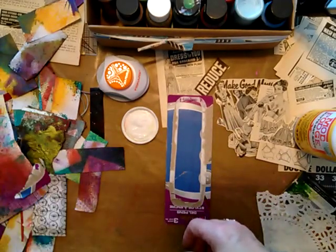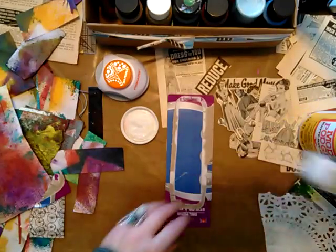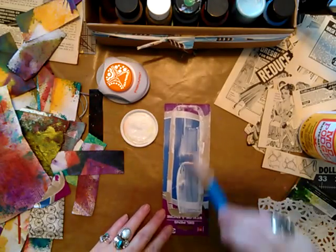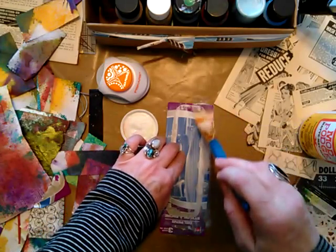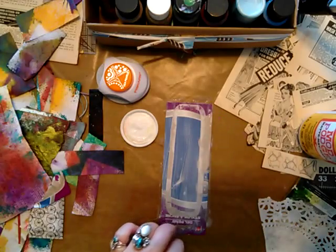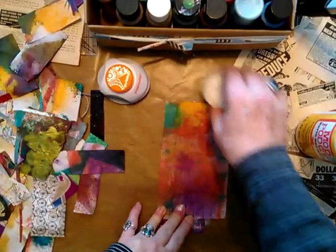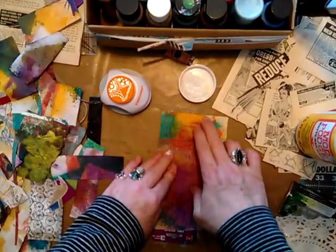First thing is I'm going to glue — I'm going to get those wet. You've got to use a lot of glue it seems like, because I like it to be really stuck on there and it's really shiny when you seal it.